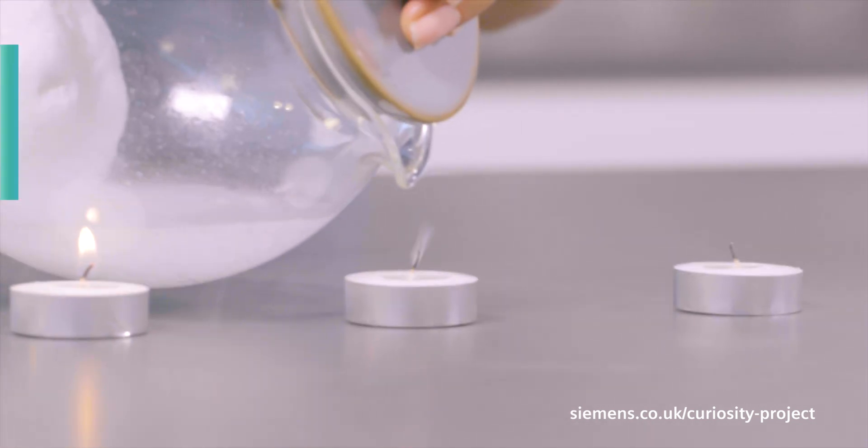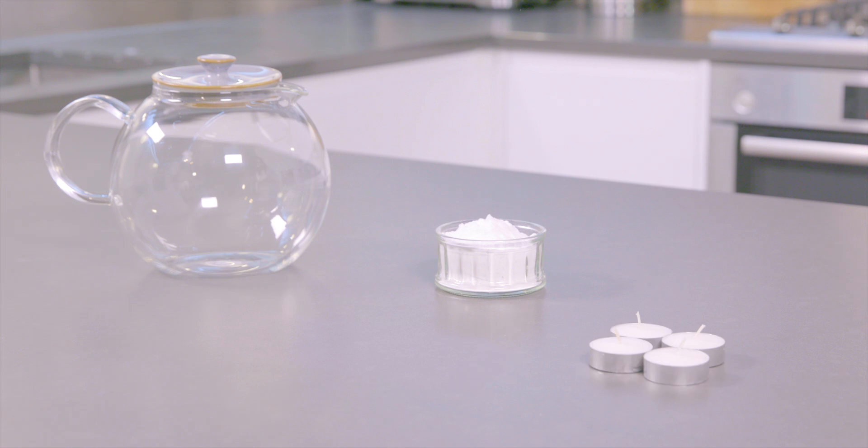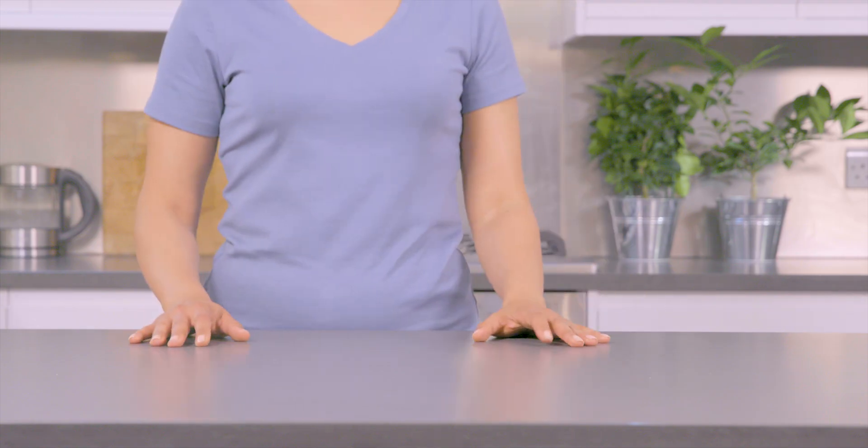Be a hero with our DIY fire extinguisher. You'll need a teapot, bicarbonate of soda, tea lights, and white vinegar. Malt vinegar won't work so well. You might need an adult to help you with this one.